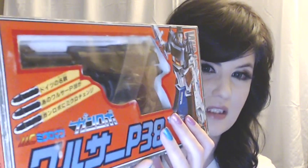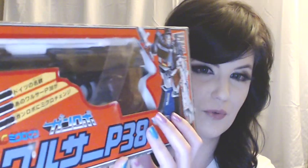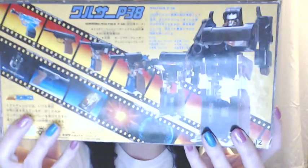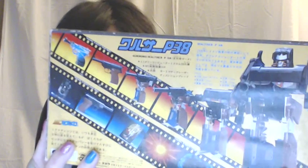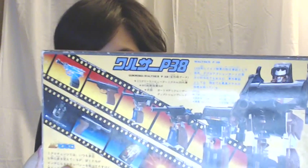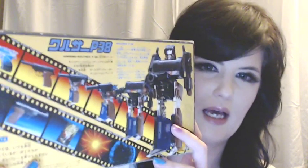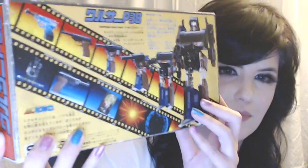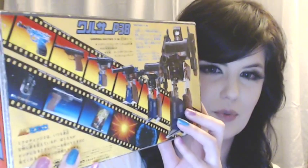I did briefly cover this in my Megatron review, but I think it deserves a review all on its own. Megatron, Soundwave, Blaster, some of the cassettes, Perceptor, Browning, and several of the mini cars like Bumblebee and Cliffjumper actually came from this line when they made Transformers. So I thought that was pretty cool.